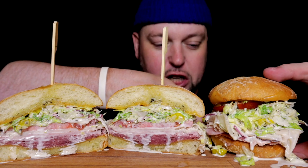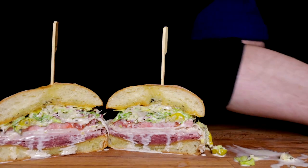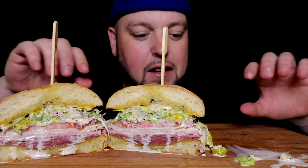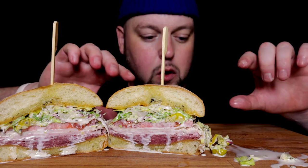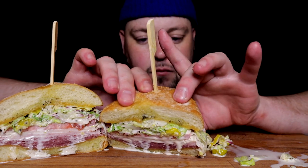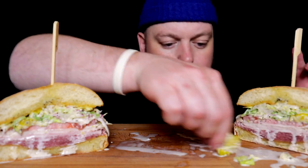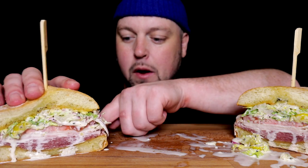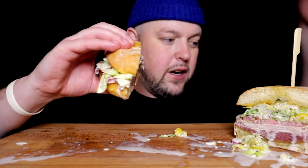Shout out to the Italians on this one — sorry if I bastardized the sandwich a little bit from tradition. I think we're pretty close. Didn't have the long hoagie roll at the store so we did these buns, and like I said, prosciutto smells like pee and capicola's just not my favorite thing, so we're doing it a little bit my way.